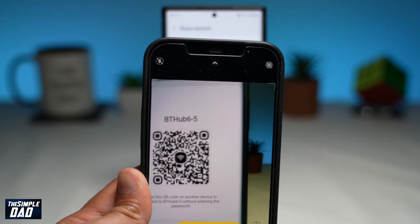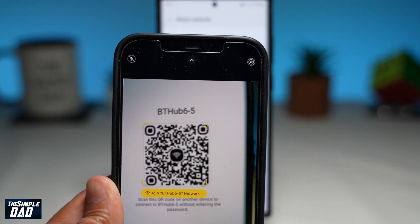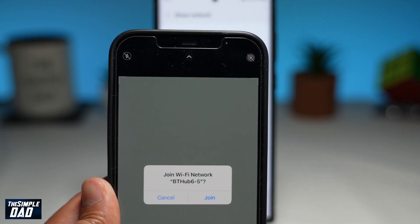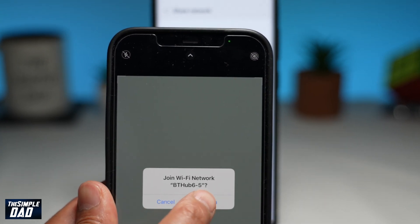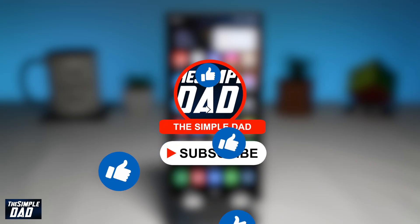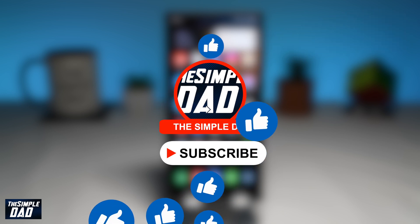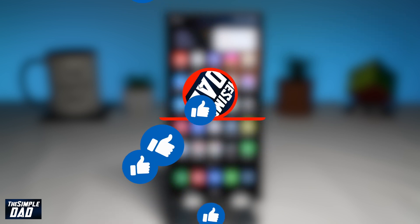Welcome to another Simple Dad Samsung tutorial. In this video, I'll show you how to share the Wi-Fi details without sharing the Wi-Fi password on your Samsung S22 phones. Before moving on to the video, I would appreciate if you can support me by liking this video so the YouTube algorithm can push it out to others who need this tutorial.